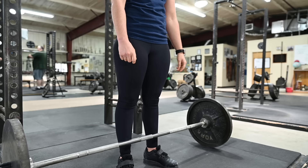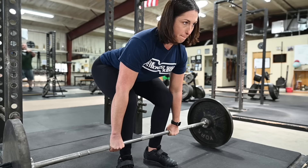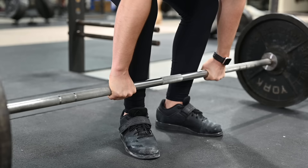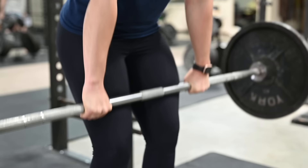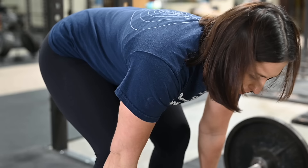Step five: the pull. Take a big breath and hold it. Remember, air is support for your back. Then drag the bar up your legs. This means exactly what it says — drag implies contact, and the bar never leaves contact with your legs all the way up to the lockout at the top.